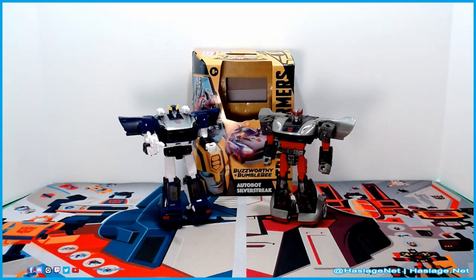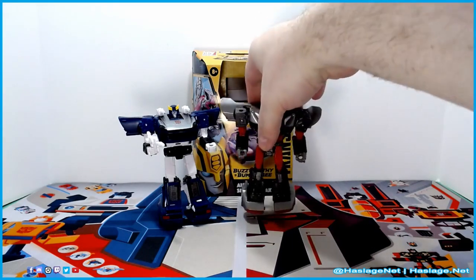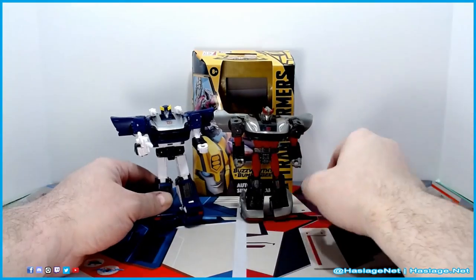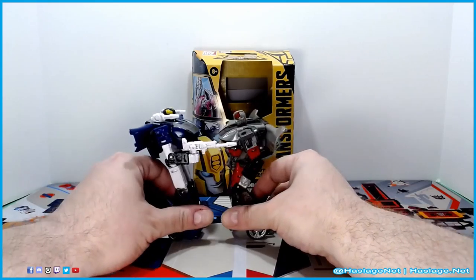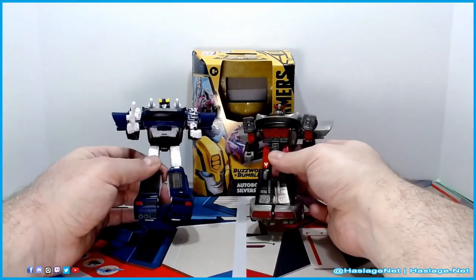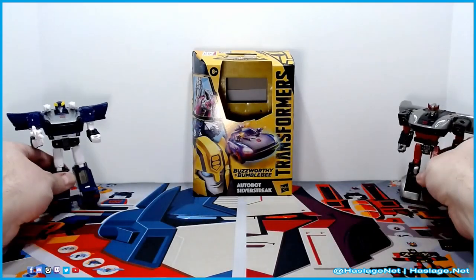They look like they're walking on high heels. I never understood why. I think maybe because of the way the foot is done and the way the back end is larger, he looks taller. Despite the fact that they're both Deluxe figures, the wings on the doors are about the same, but there's just a little difference — a thicker waist maybe.